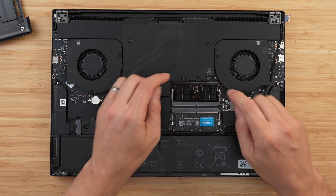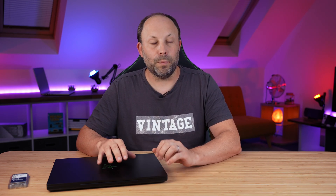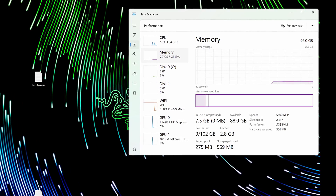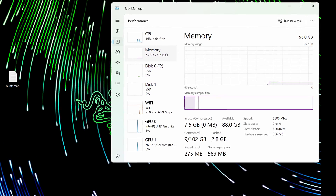Once you've installed the RAM, plug your battery back in and put the base cover back on and screw it down. When you start the laptop, depending on your laptop, it may tell you that your CMOS is out of date. Update the date and time and boot back into Windows — it's very straightforward upgrading RAM on these laptops. Opening Task Manager, we can see all of that beautiful 96GB RAM running at its full speed of 5600MHz. That's a great start.